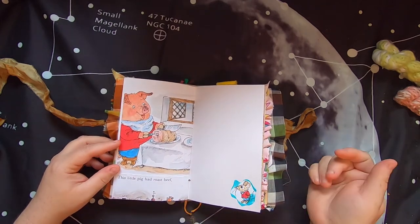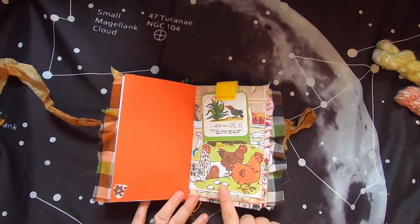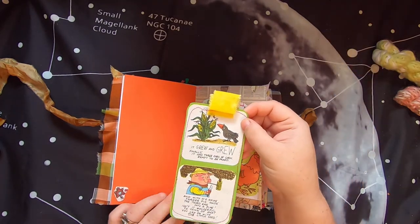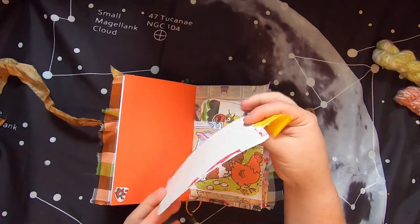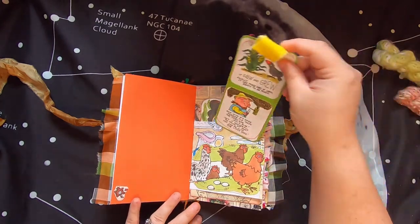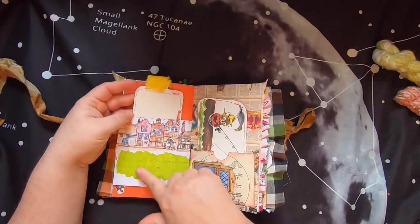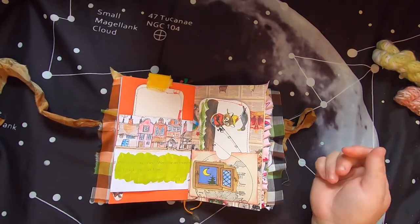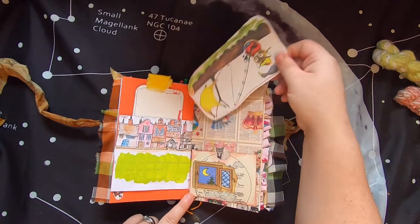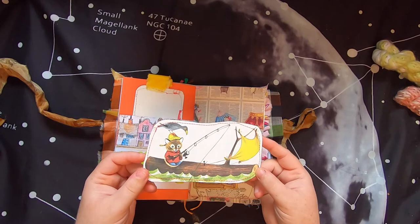'This little pig had roast beef.' There's a little cuckoo clock and a pocket of hens, with a cute journal card inside that has a fabric loop on top. Then more of the dishes from the cat washing scene. Flip over and there's some painted space to write on with a little city scene, and another pocket with a little window showing the moon. Behind that is a journal card of a crow sitting on a cat's head while he goes fishing.